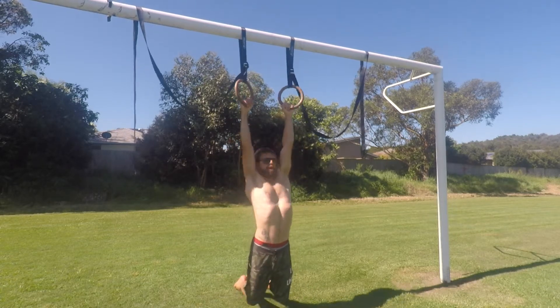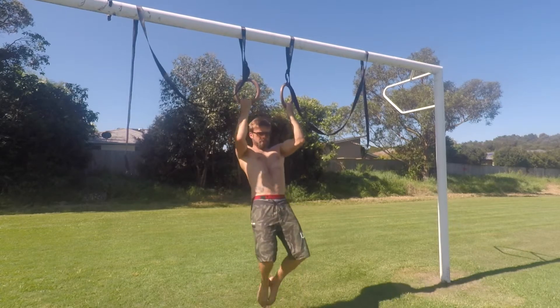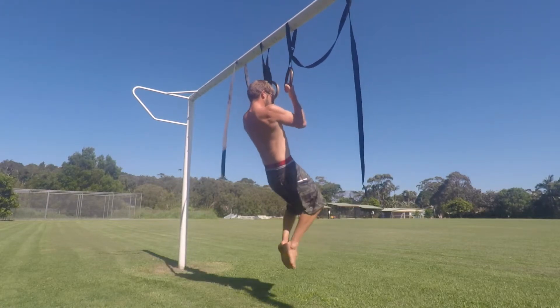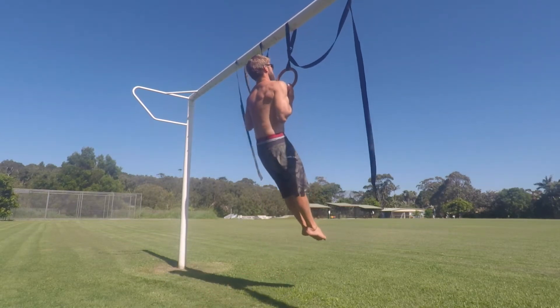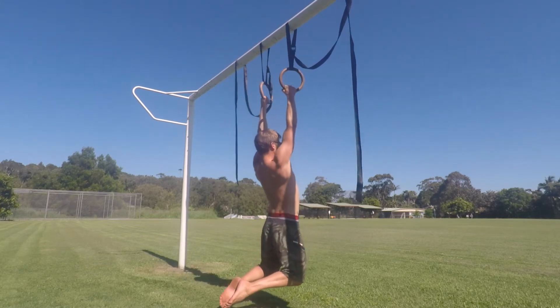Once at the top you will slowly lower down for the prescribed tempo. Bend the knees and take the heels behind you and lower to the full dead hang position. At the bottom of each rep the arms are straight, the shoulders are relaxed and elevated, and the ears are in front of the arms. We always want to be forming a full range of motion in our chin-ups and pull-ups. We'll see you next time.